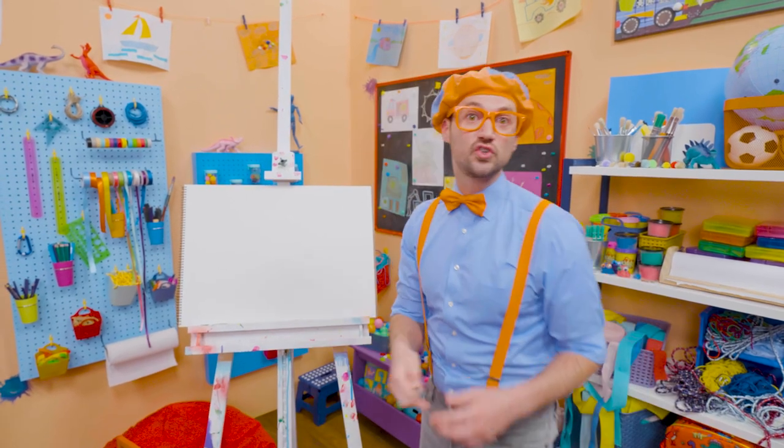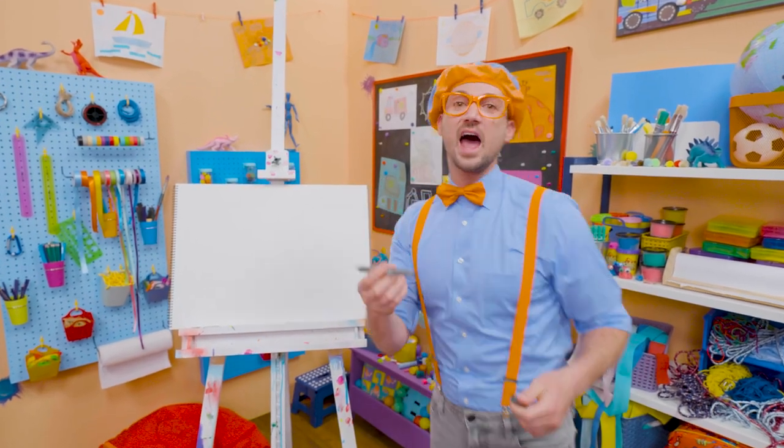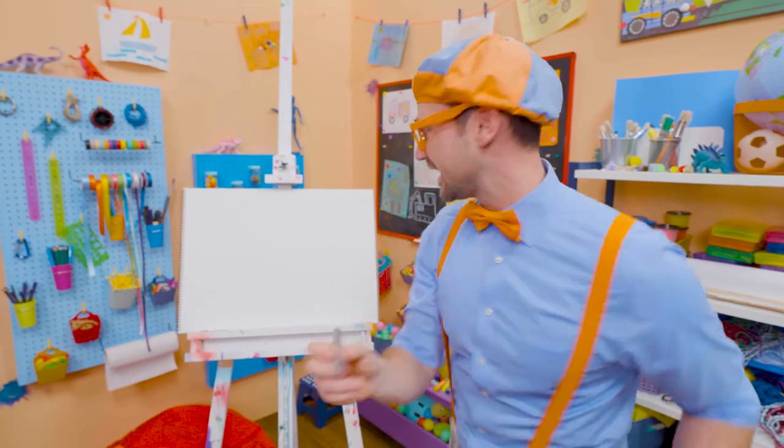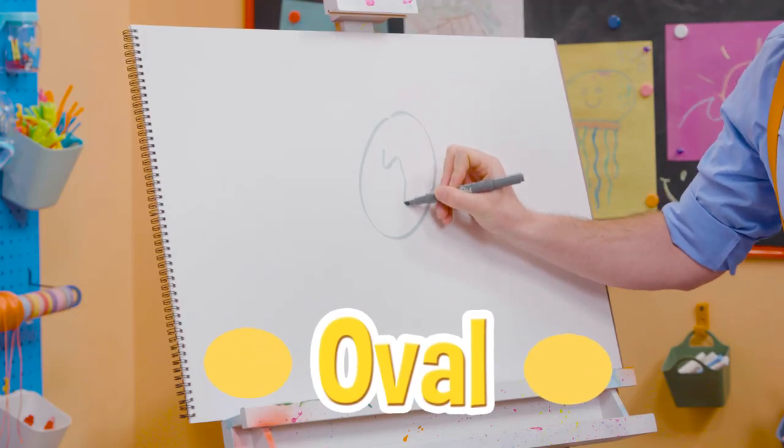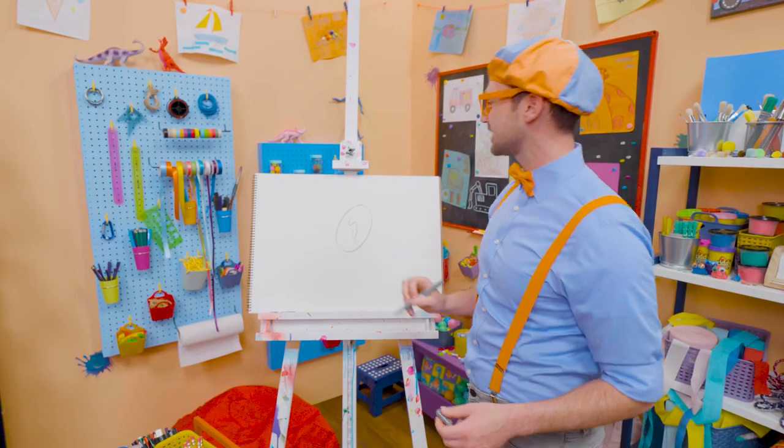How about you and I draw a mirror today? I'm going to start with the color gray and draw an oval. And then some squigglies, just like that. Yeah, it looks like a reflection, right?